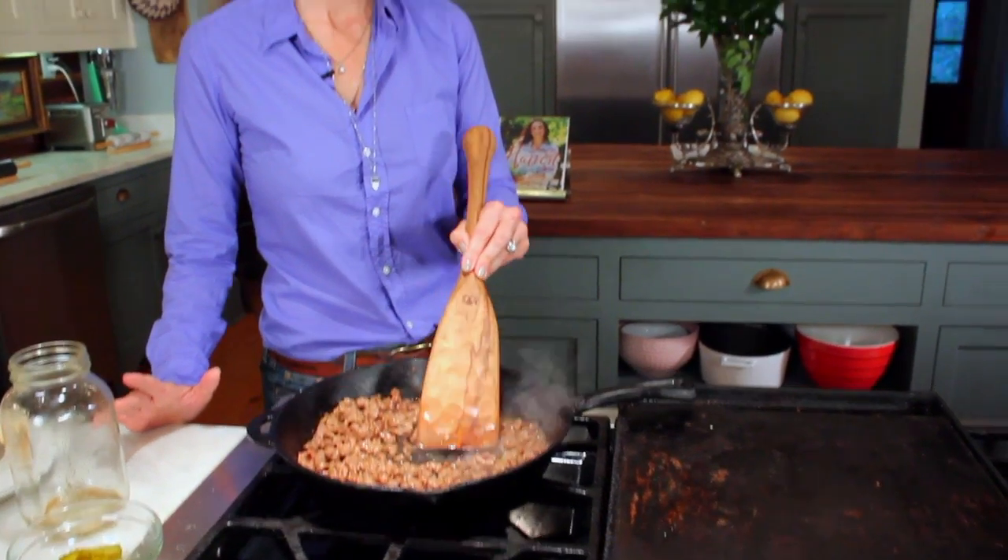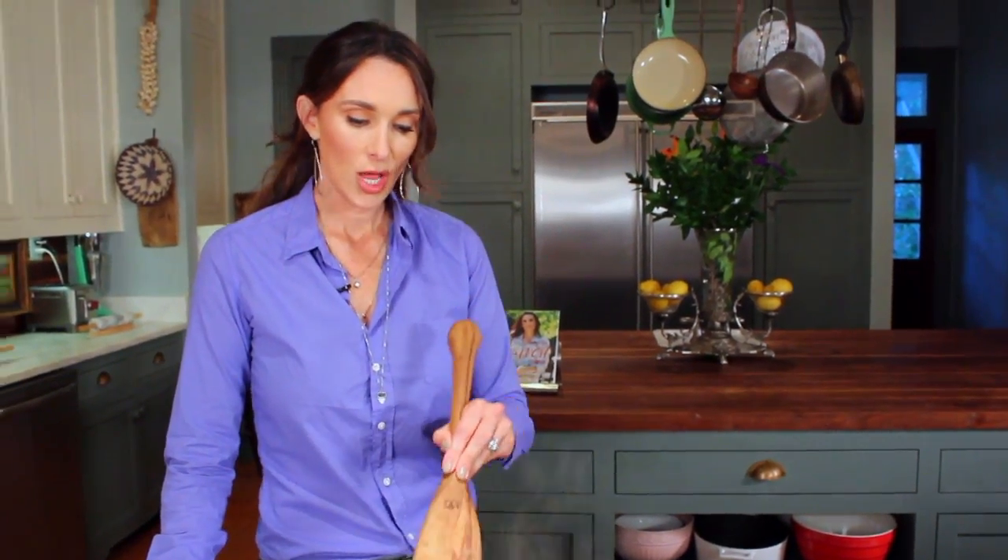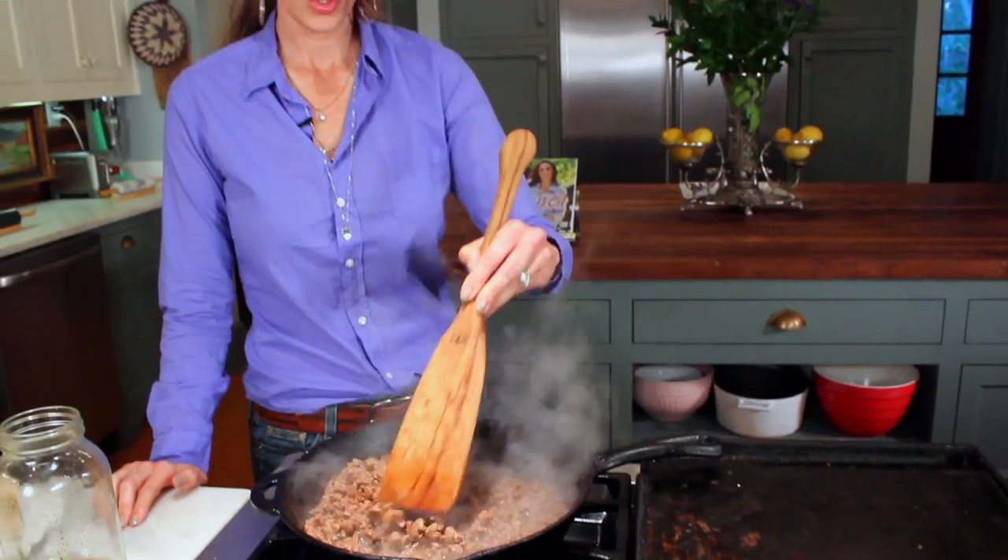I use the trim pieces from the deer to make this dish. A lot of people grind them, and some people don't have grinders. This is a great way to use the trim pieces so that you don't waste any of that awesome deer that you were able to harvest.